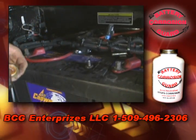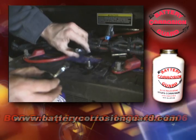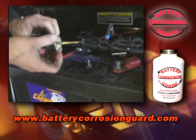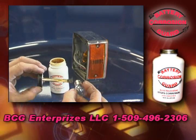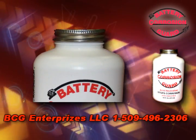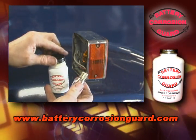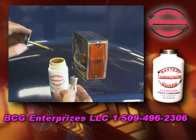Battery Corrosion Guard is a thread protector for all bolts, unsealed, non-rubber, uninsulated electrical terminals and connections, as well as light bulbs. It comes in a plastic packer bottle that stores without breakage, and the applicator brush is attached to its lid for easy application.